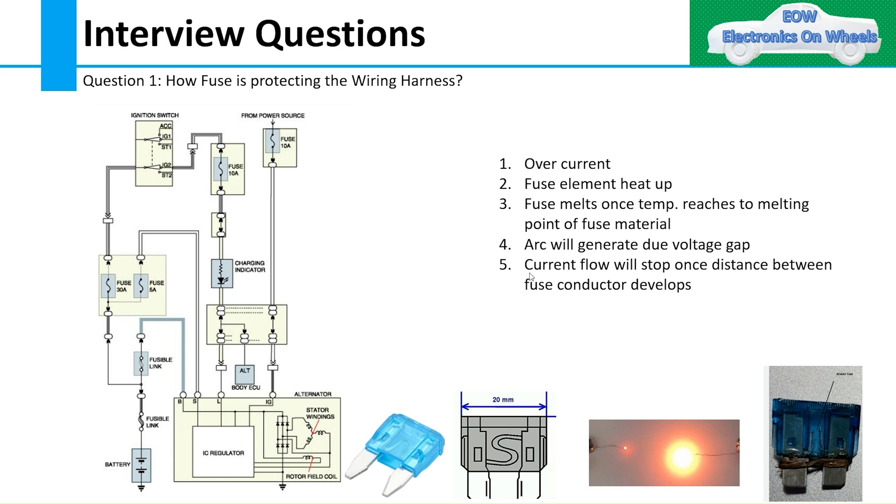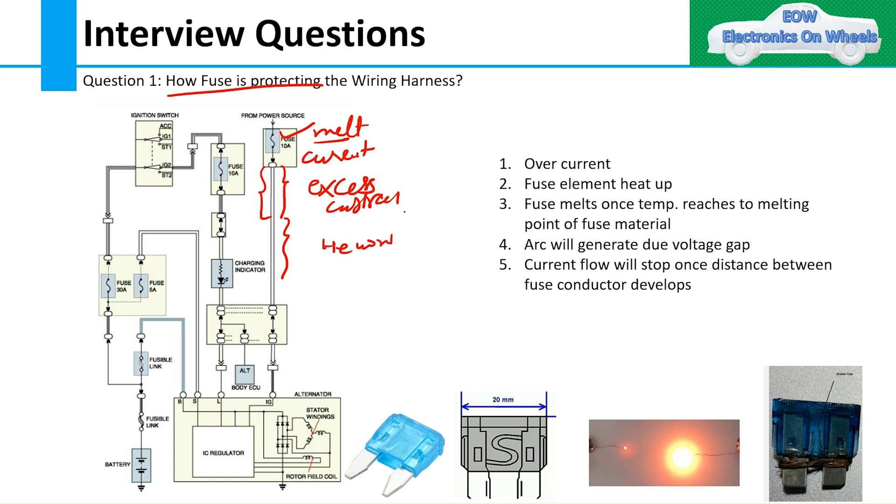Without wasting time, let's start with this question: how does a fuse protect the wiring harness? The one-line answer is: when the fuse blows or melts, current flow is stopped. Once current flow is stopped, excessive or over-current will not flow through the wiring harness, the wire will not melt, and hence the wiring harness is protected.